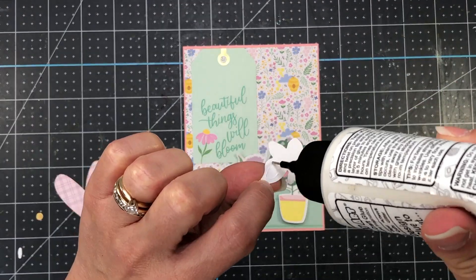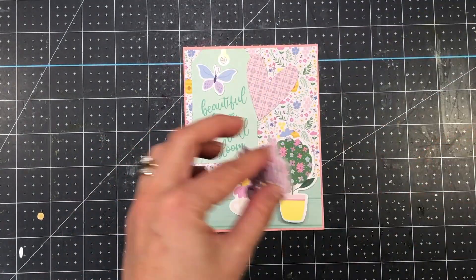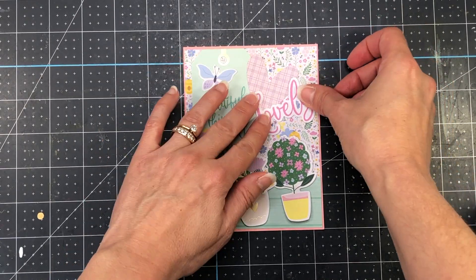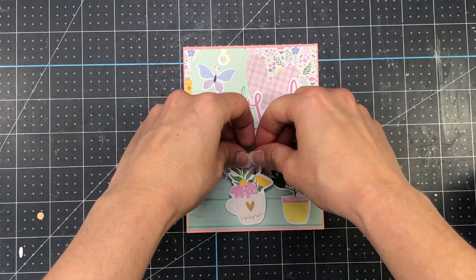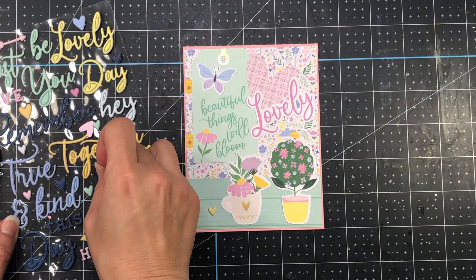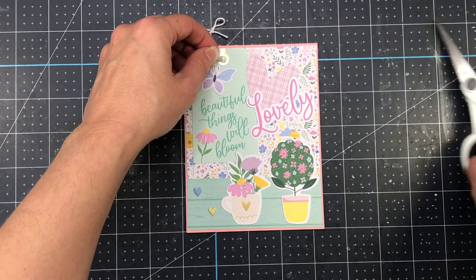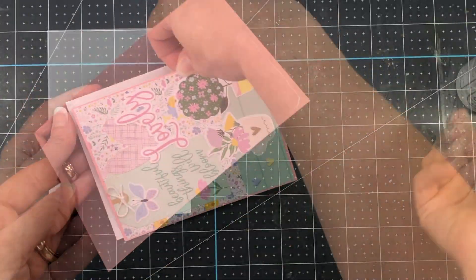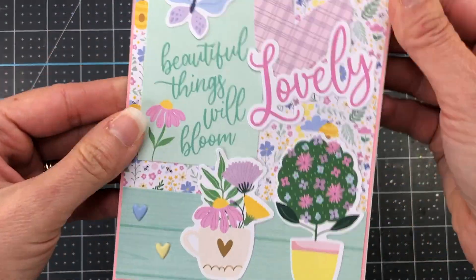The flower pattern paper is four and one eighth by five and three eighths, and that teal wood grain paper at the bottom is four and one eighth by one half inch. I'm adding ephemera on top to decorate: a tag that says 'beautiful things will bloom,' two plants at the bottom, a large pink heart, the word 'lovely,' and a butterfly from the ephemera pack added to the tag. I'll add heart puffy stickers, a glue dot with white twine from my stash, then layer everything onto an A2 size white card base, which comes in the card kit.